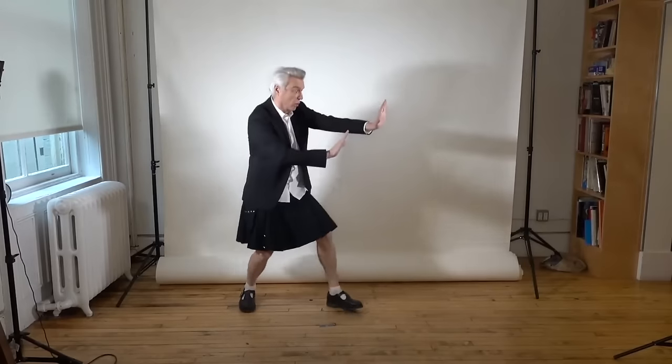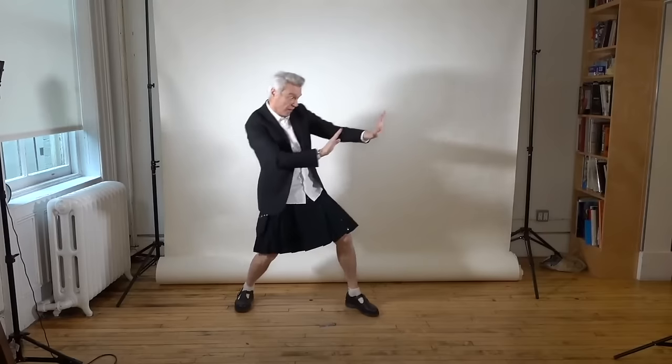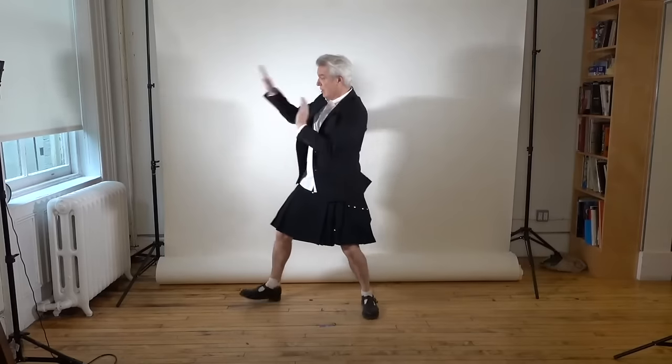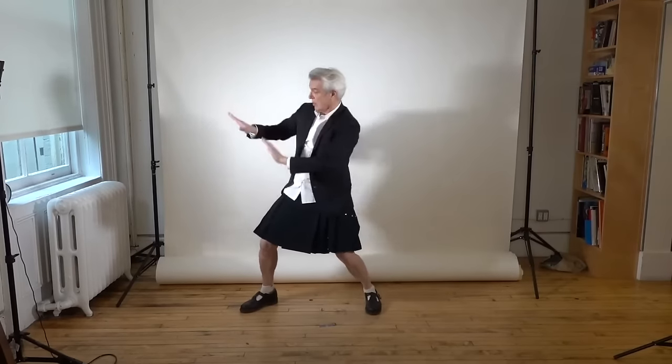Next up: hold the traffic. Two, three, four, and go! Hold them on the left. Hold them on the left — let that lady cross now. Hold them on the right. Let them through.